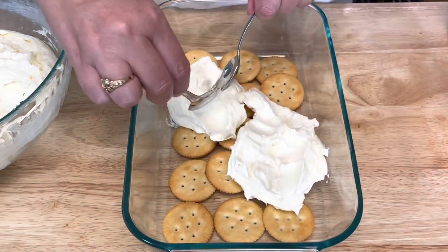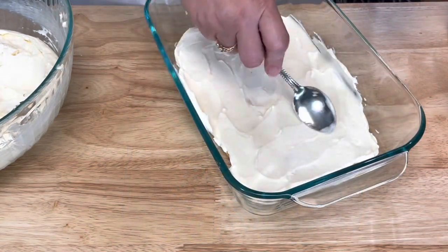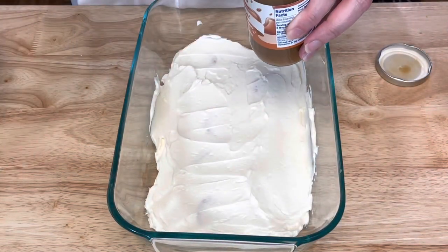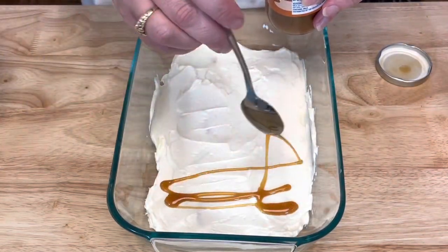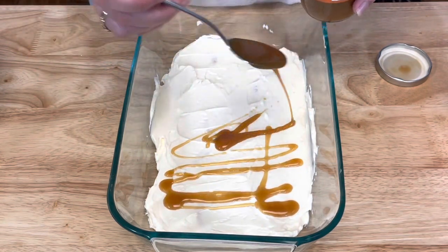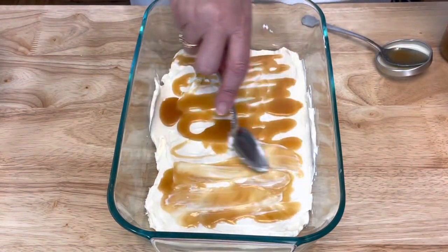Take some of this caramel sauce and drizzle it over top, and spread it out as well.